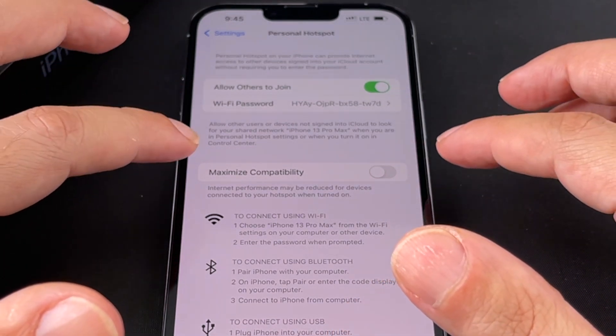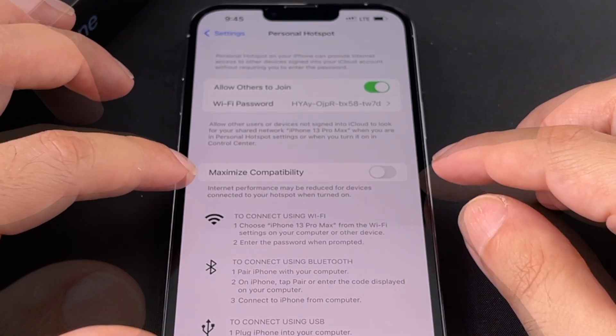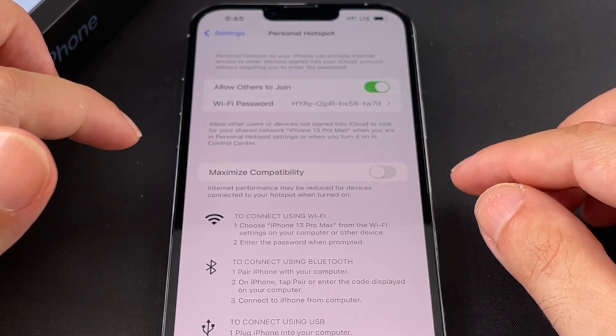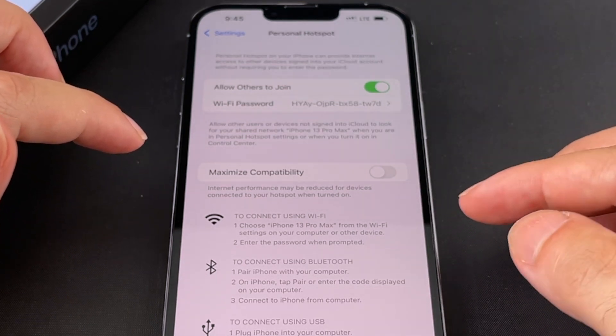Some older devices might not be able to get the full speed potential. If you're using other Apple devices, you can probably turn Maximize Compatibility off because you likely don't need it. But if you're having trouble connecting, you can enable that.